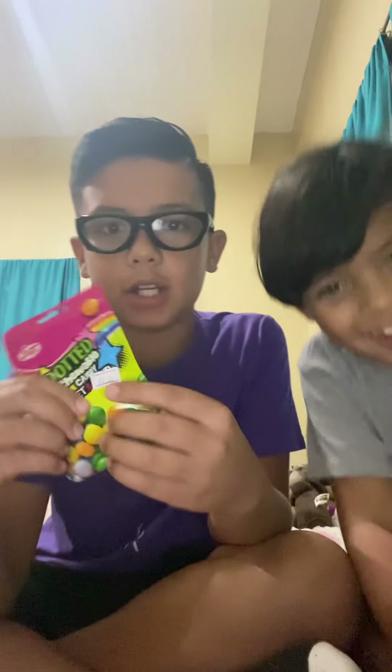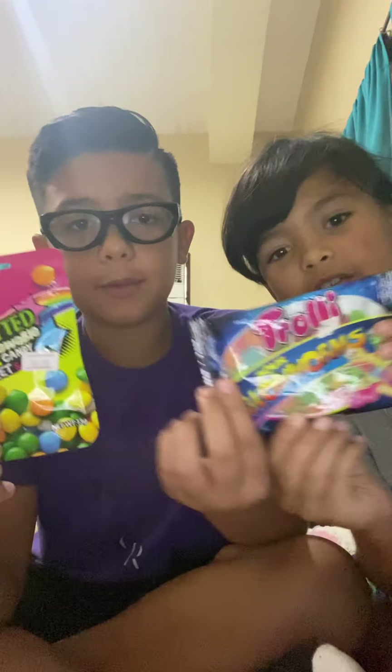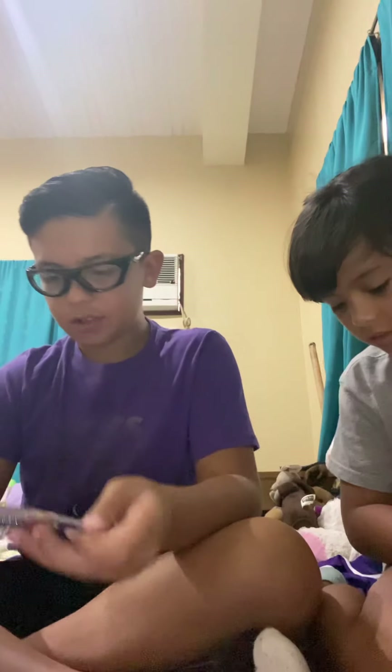What's up, welcome back to our channel! As you can see, we're eating crazy weird candy — sour candy. We have sour glow worms and sour skittles. Subscribe and give a like for more videos. Let's start off with the sour glow worms — I got these on sale.